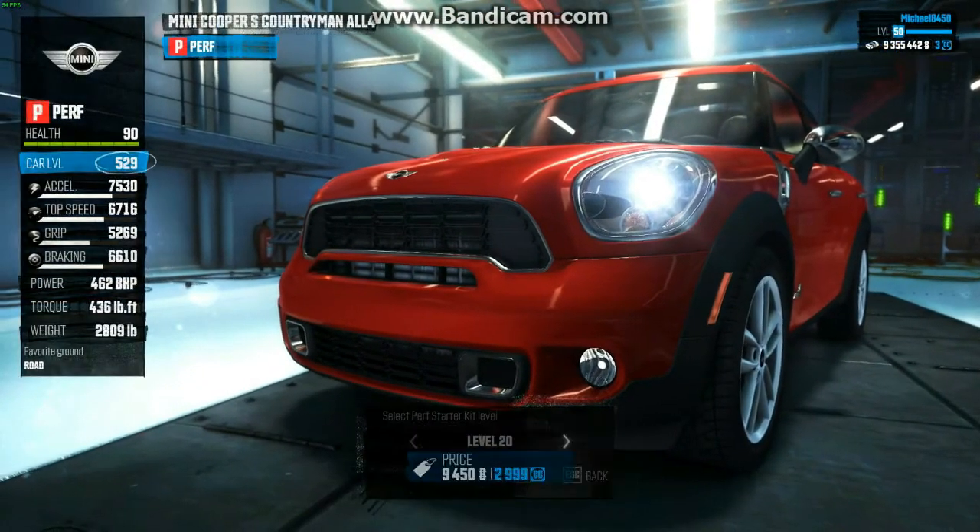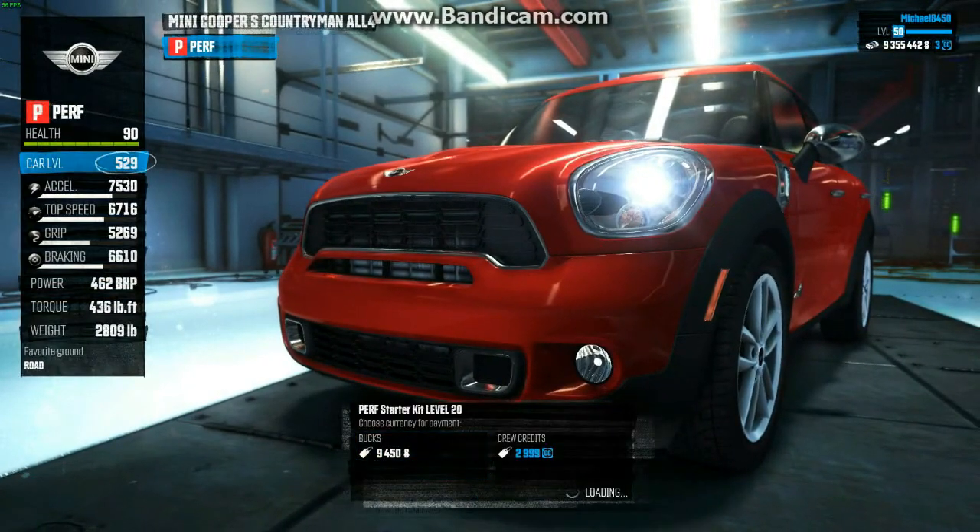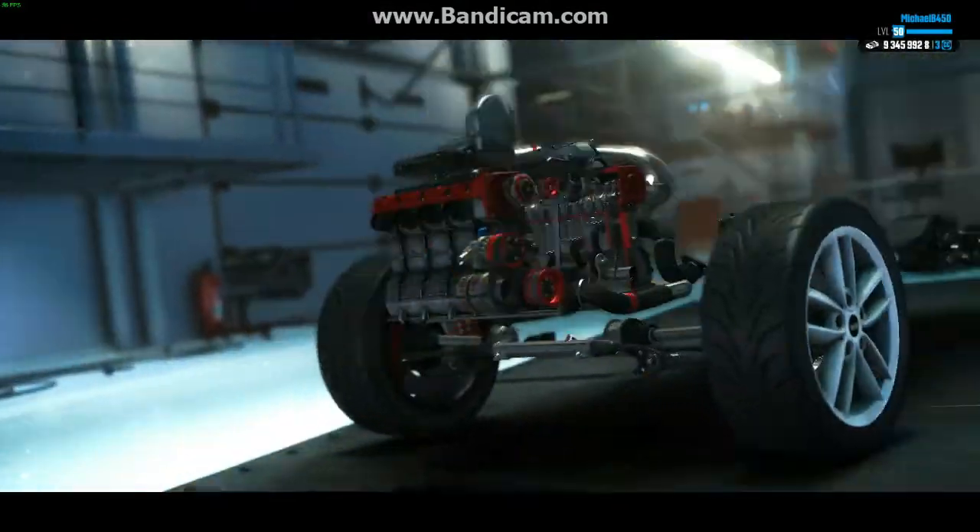Alright guys, welcome to another episode of my Let's Play the full version of The Crew. In this episode we have the Mini Countryman being put into Perf Spec, which is very nice.